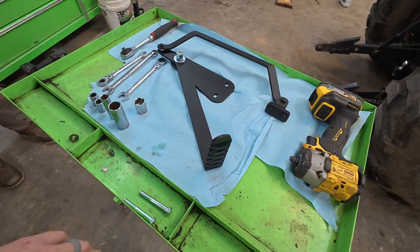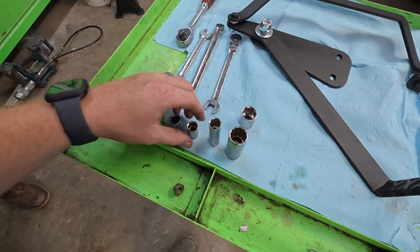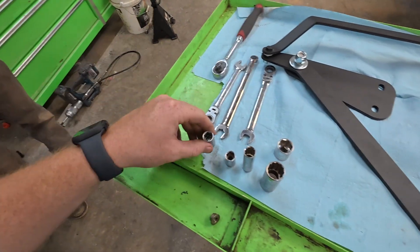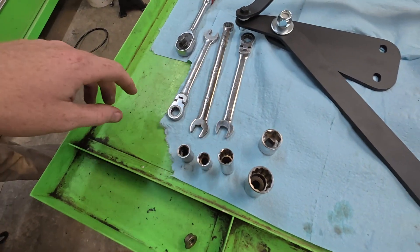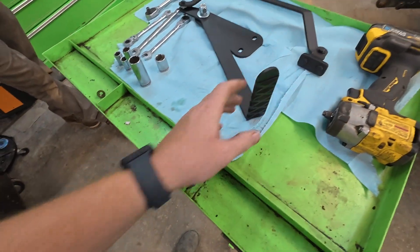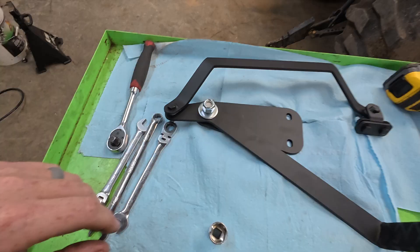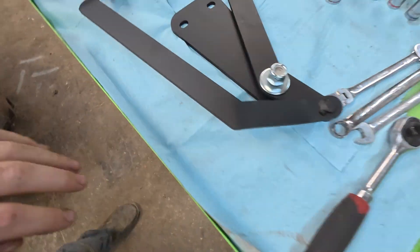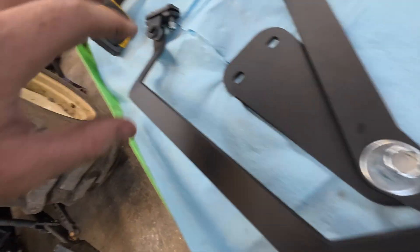The tools you're going to need to install this lever are half-inch sockets, 12 millimeter socket, three-quarter socket, a couple of half-inch wrenches, and a 12 millimeter wrench. All the hardware you need is going to be on the tractor — we're going to reuse a couple of bolts, and all the other hardware already on it is going to go back on just like it is.